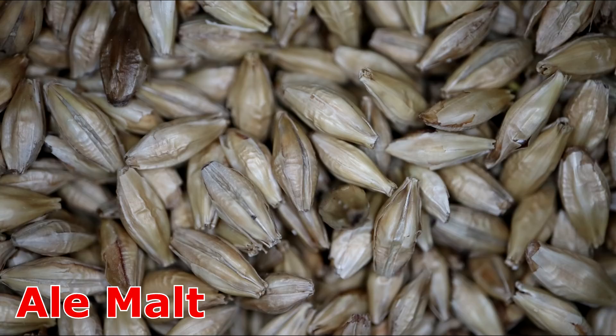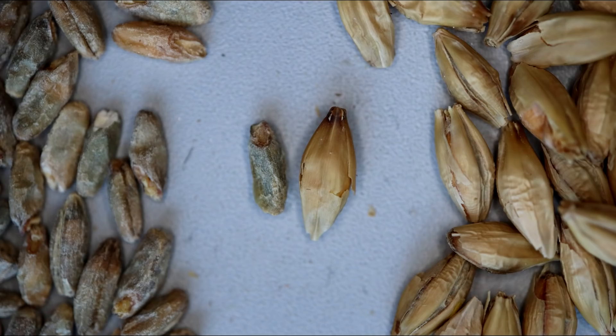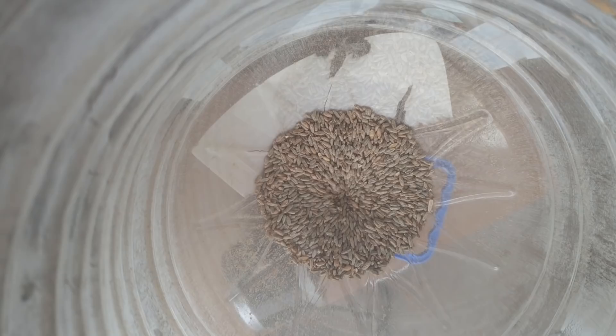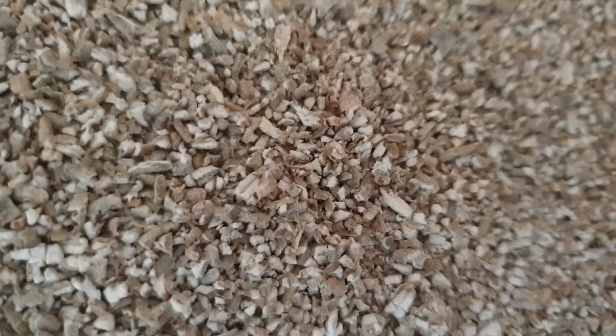So let's jump into the recipe. I start with 3.45 kilos of ale malt, which is about 7.6 pounds, and 570 grams — one and a quarter pounds — of rye malt. Make sure you use rye malt, not raw rye. You can see the size difference in the grains. I'll mill them twice like I do with wheat — once through and they're not quite ground up, but the second pass gives a much finer crush and I'll get a lot more out of them.